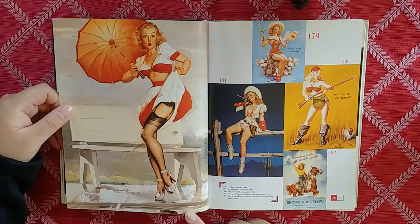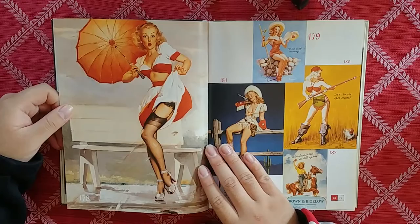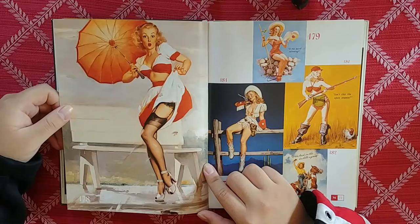Taschen actually sells prints of these that you can hang up, and they're really cheap — like $17 for Gil Elvgren's work. That's a steal. If you guys don't recognize it, this is my avatar for everything — this girl right here. She looks fantastic. Look at the paint quality, the gesture of it, her face. The composition of this umbrella just leads you to her face.